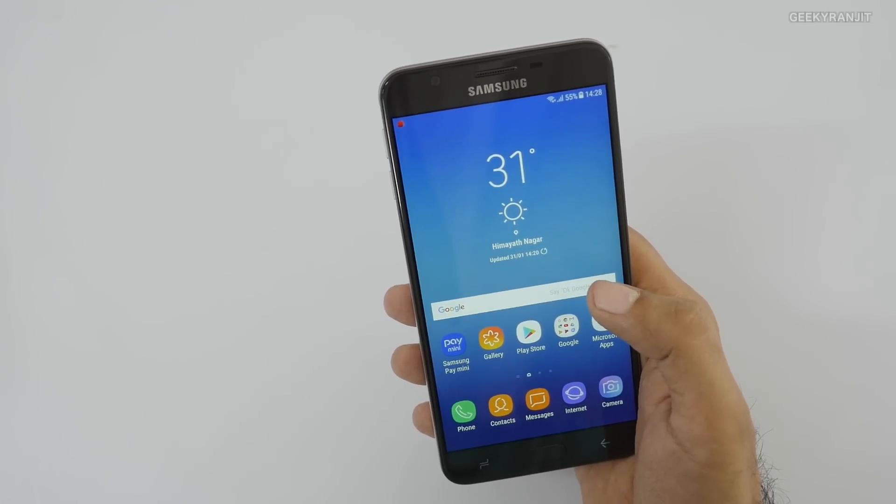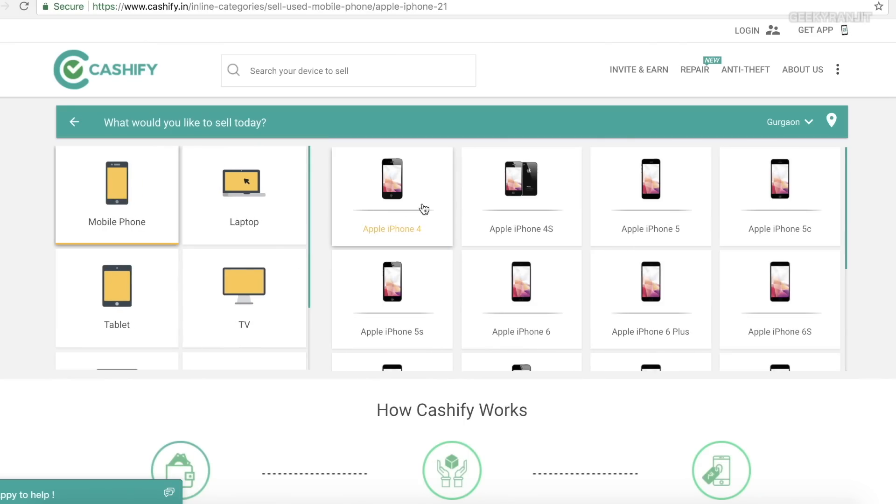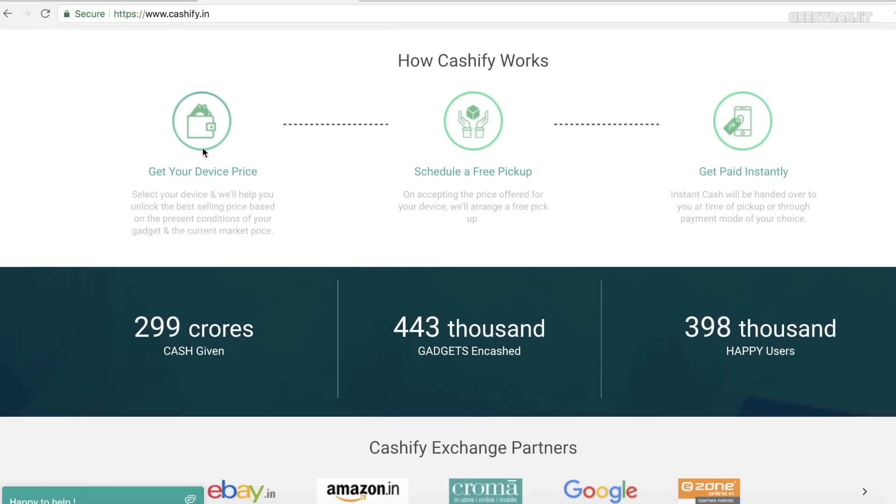Before the sample shots, here's a word from the sponsor: Cashify.in. If you're looking to buy this device or any other smartphone, sell your old mobile or laptop on Cashify.in to get the best market price. You can encash your phone in less than 60 seconds.